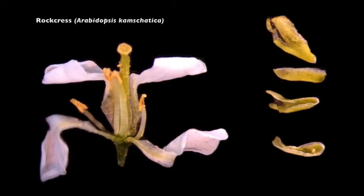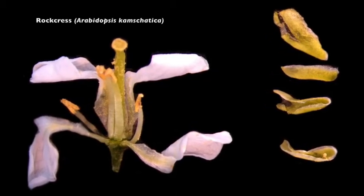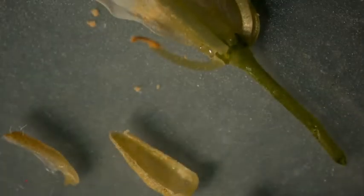Here we see the lyre-leafed rock crest with the four sepals removed. Once the sepals are removed, we continue by removing the four white petals. Note that the petals are clawed — you can see this in the upper right-hand corner. The petals are narrowing towards the base, so it's called a claw. Here I'm removing the six stamens: there are four long stamens and two short stamens. The two shorter ones are inserted at a lower whorl, and then the four longer stamens are inserted in a subsequent whorl.